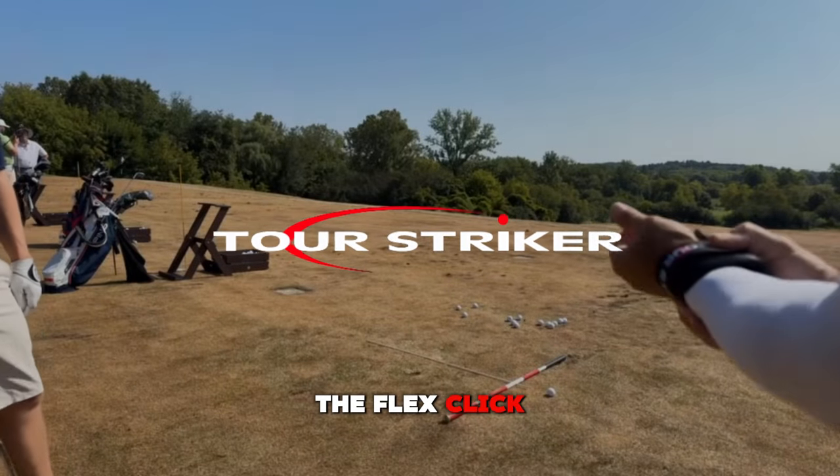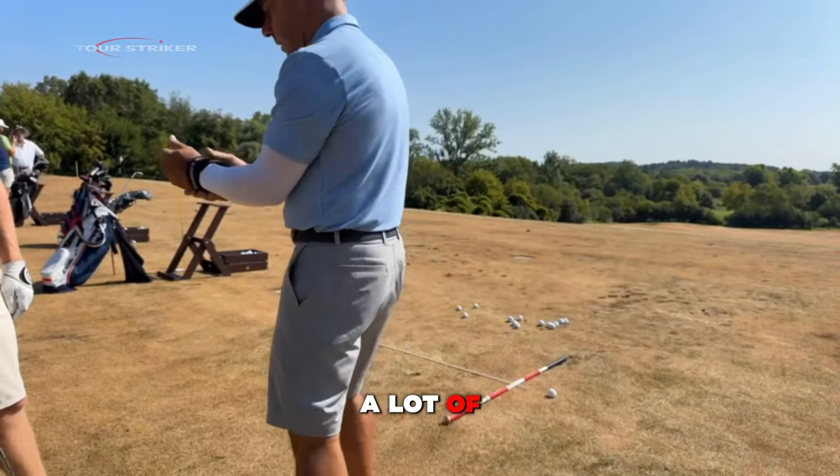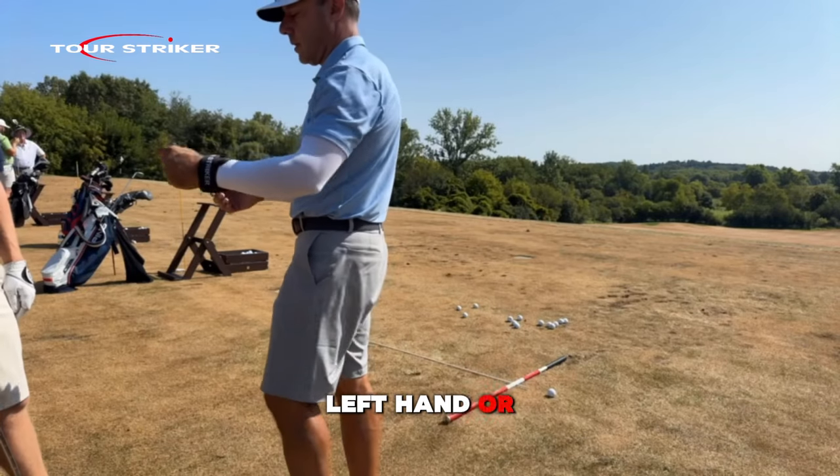So, this is the FlexClick, and you can wear it on a lot of sides. You can wear it on the back, left hand, or right hand.